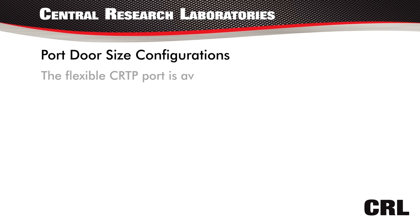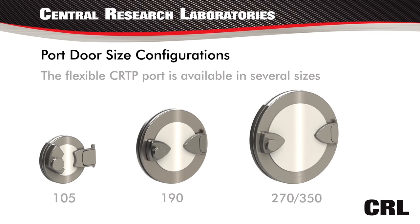The flexible CRTP port is available in several sizes: the 105, 190, 270, and 350.